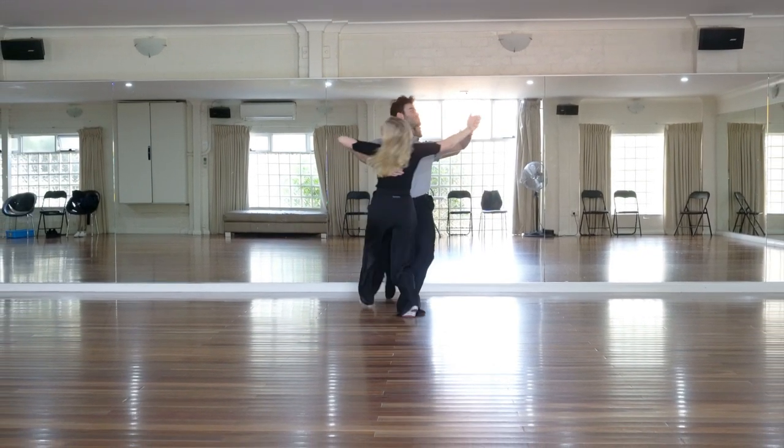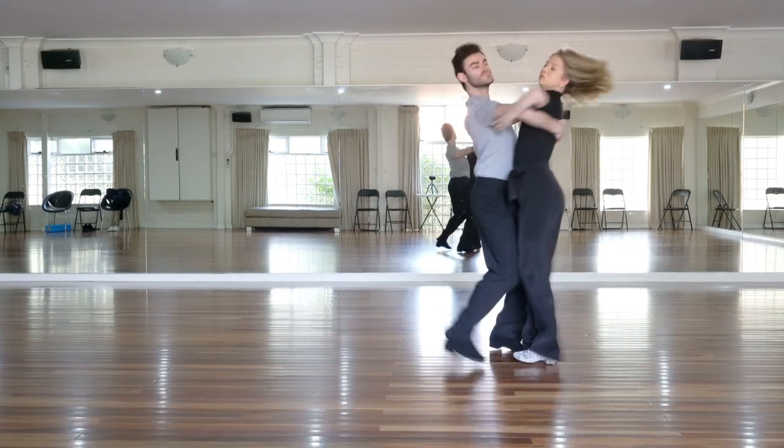All of these figures are danced in closed position, which is, as always, very useful to know.